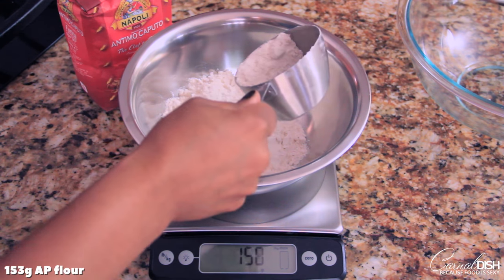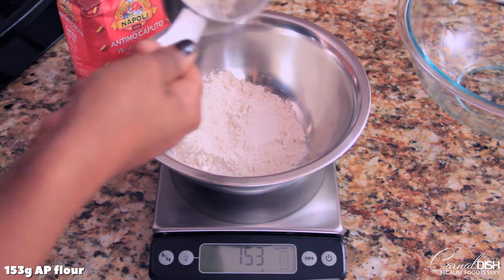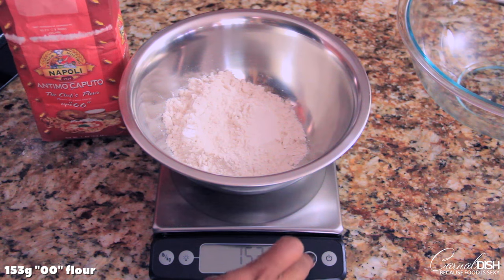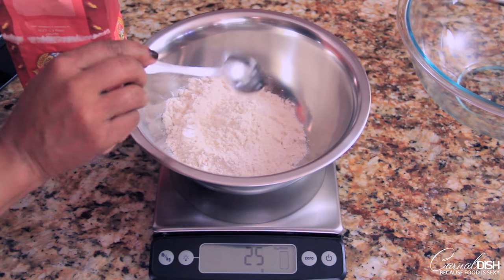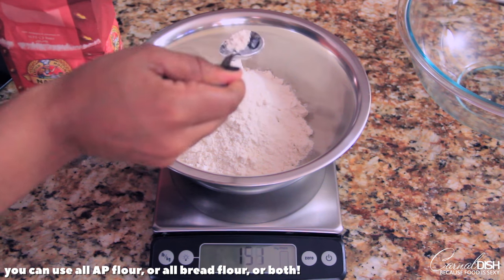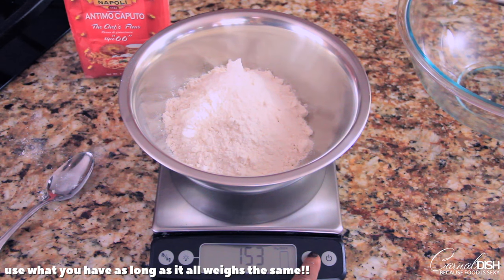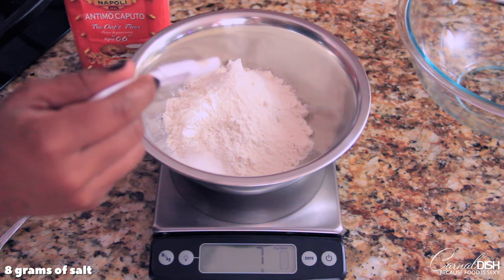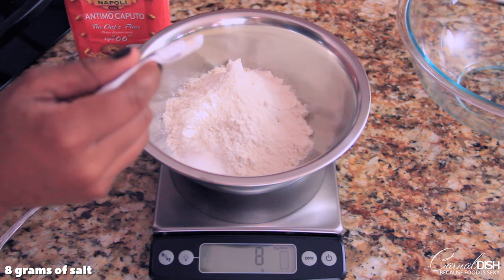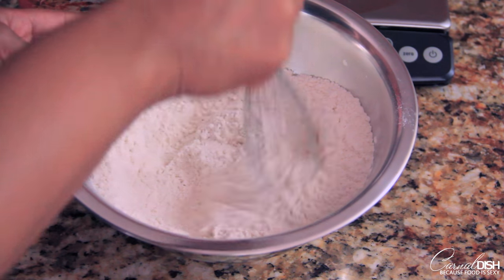The first thing I'm doing is weighing out 153 grams of all-purpose flour and 153 grams of double zero flour. Double zero flour is the bomb, so if you can get your hands on it, please use it. If you can't find it, just use all-purpose or all-purpose and bread flour — just use whatever you have. And we're going to add 8 grams of salt. It can be kosher or table salt. Mix that around, make sure that everything is evenly combined.